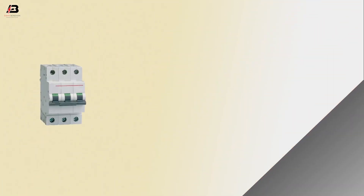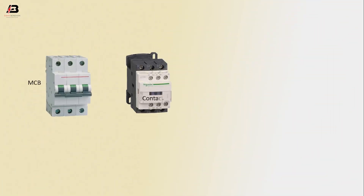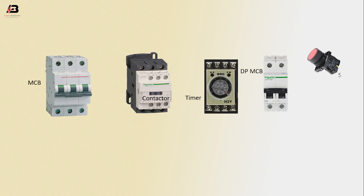Hello viewers, welcome to Adbandhan YouTube channel. I'm Omad Shawandar with you. In this video I am showing you how to make a motor with timer and on-delay timer firing circuit diagram. Please subscribe to my channel, press the bell icon for more videos. Let's start — components needed: MCB circuit breaker, magnetic contactor, timer, DP MCB, stop switch, motor start switch.